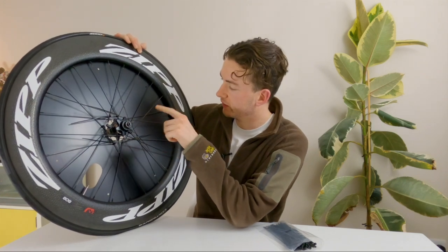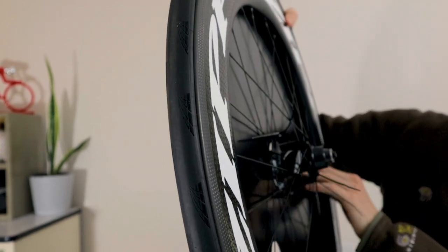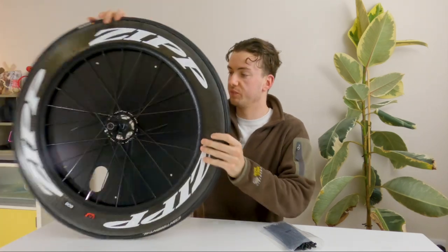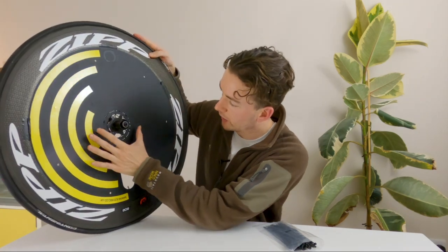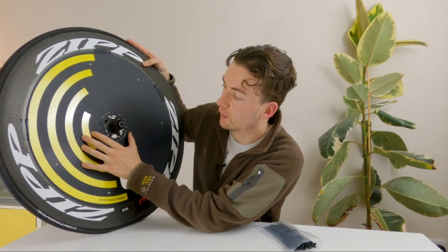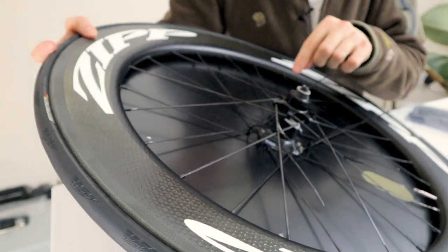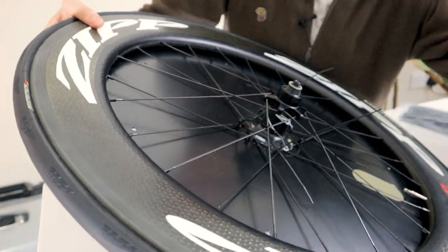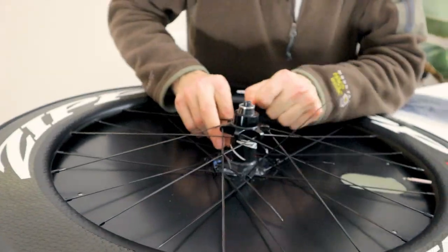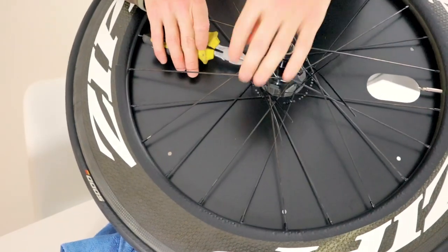All the cable ties are in place — managed to get six of them in, so it's nice and secure. Before you cut the ends off and secure it fully, just check that you're happy with where it's placed, that it's nice and central and exactly where you want it to be — that's important. When you're happy with where the disc cover sits, tighten them up properly and then cut the ends off. When you cut them, leave about 10 mil on there — don't cut all the way to the base.